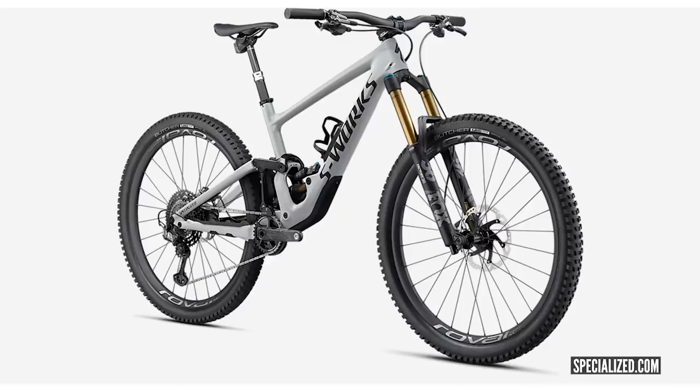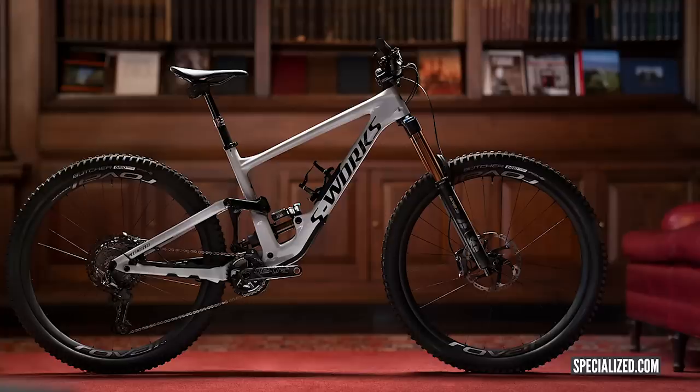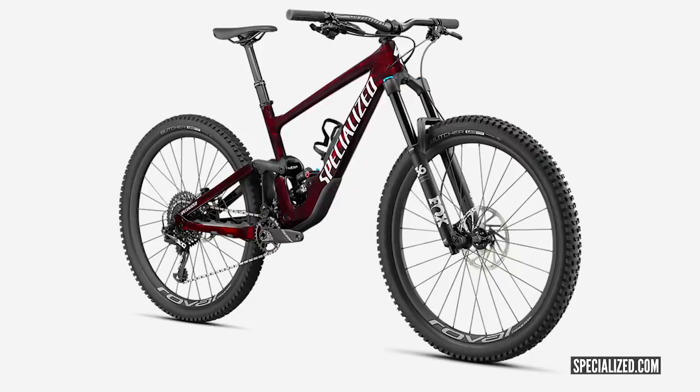The new Specialized Enduro looks very different from any Specialized trail bike — almost discombobulated compared to their clean-lined previous bikes, but it's a rapid change and it looks really aggressive. On the frame: full carbon construction, threaded BB shell, 170mm travel front and rear, a slightly more rearward axle path for better performance on big hits, and quite a high anti-squat number. The riding footage shows it really hugs the ground. Specialized annoyingly tend to get things right.